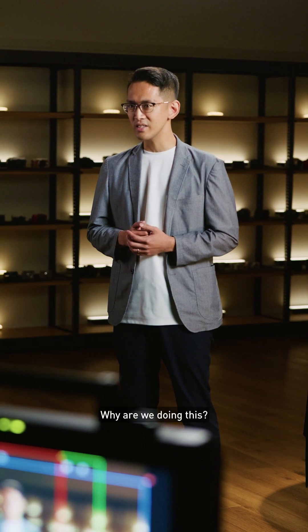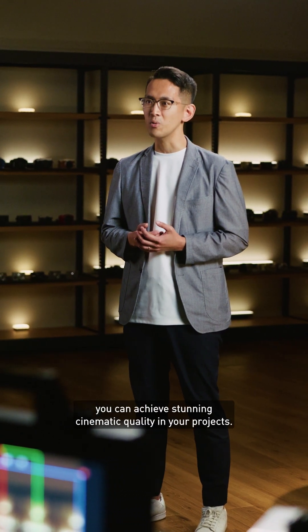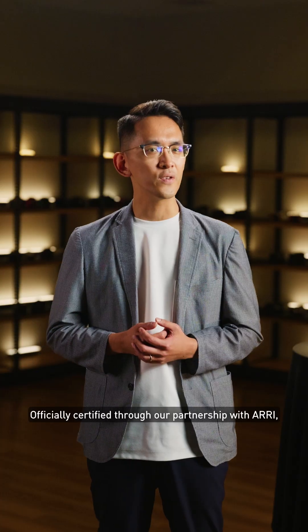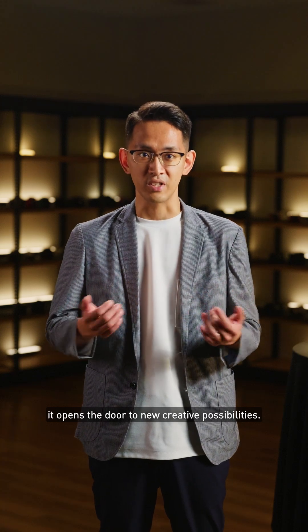Why are we doing this? Because we believe in empowering you. With our new ARRI LOG C3 feature, you can achieve stunning cinematic quality in your projects. Officially certified through our partnership with ARRI, it opens the door to new creative possibilities.